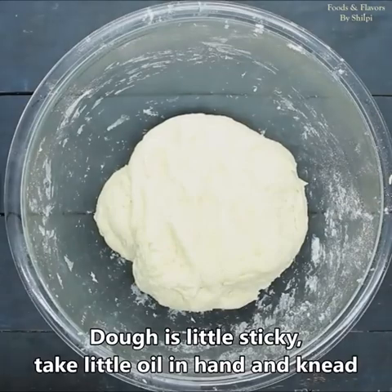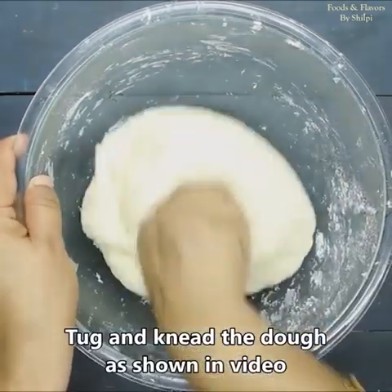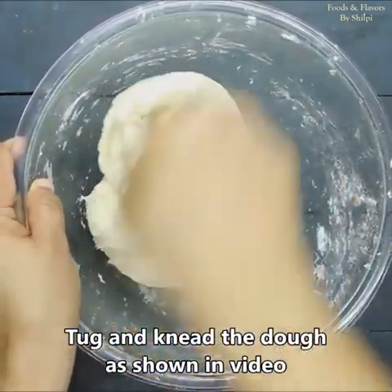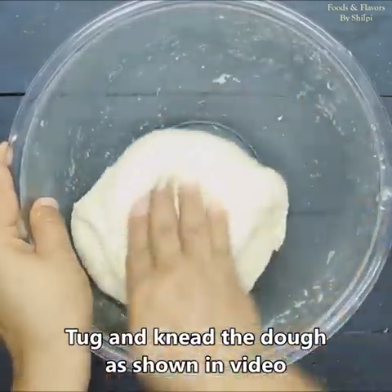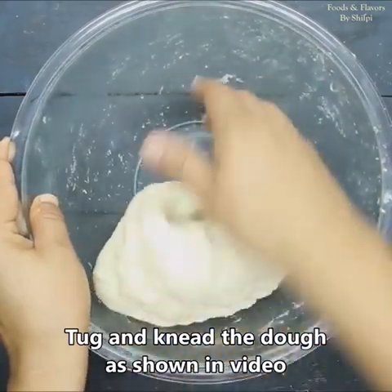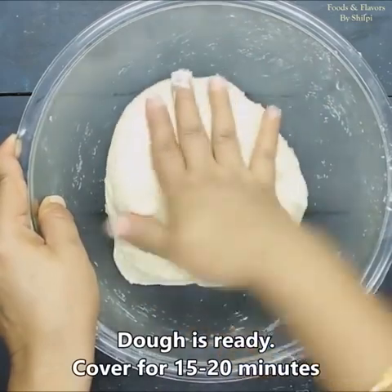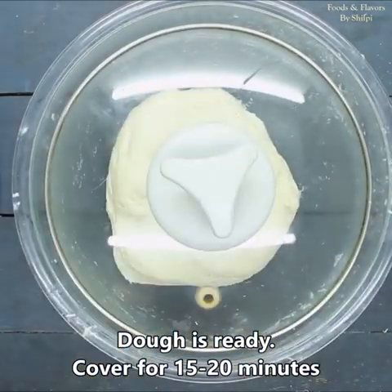The dough is a little sticky, so I will add some oil on my hands to make it easier to manage. Now we will knead it comfortably for 3-4 minutes, then cover it and let it rest and rise for 20 minutes.